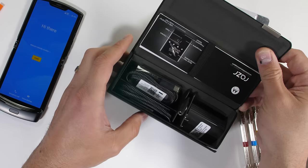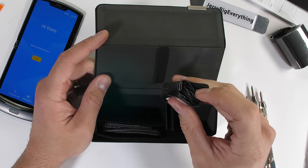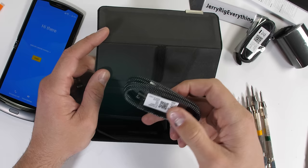In this fancy magnetic case, we get some instructions along with the headphone dongle, 18-watt charger, braided headphones, and a braided USB-C cable. Seems like a pretty nice package.